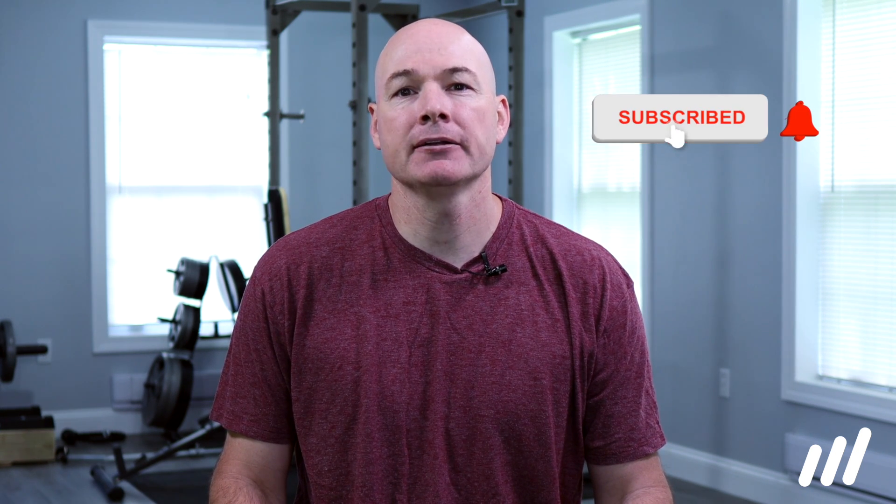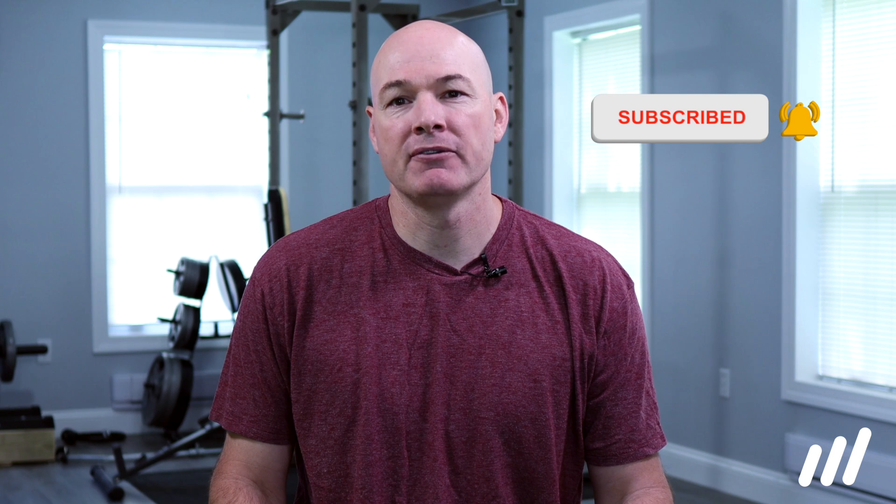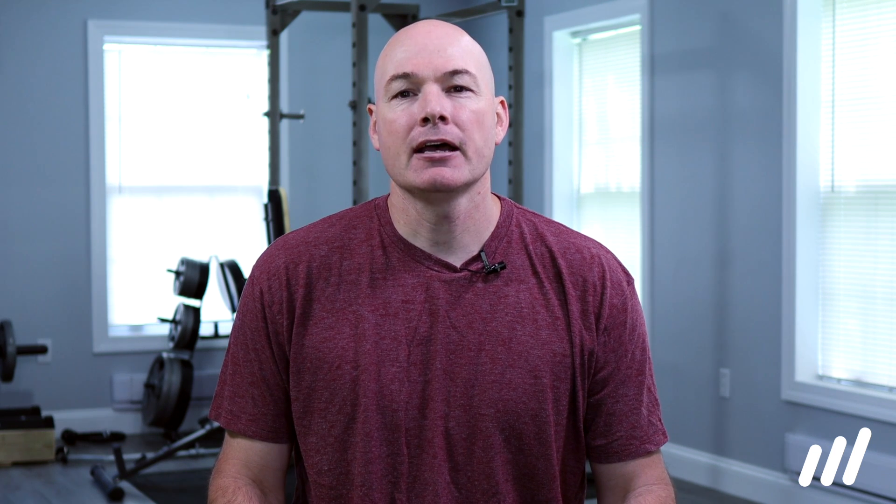Hey, it's Glyn here from Mehab, the world's leading physical therapy alternative, where we educate and empower you to take control of your recovery. If you're new here, make sure you click that subscribe button, and all the links we mentioned in the video can be found in the description below. As always, this information is meant for educational and demonstration purposes only.